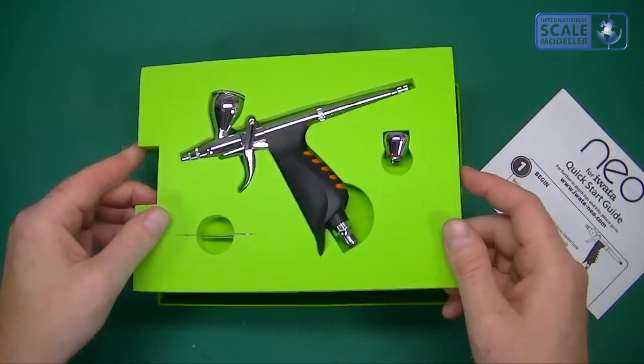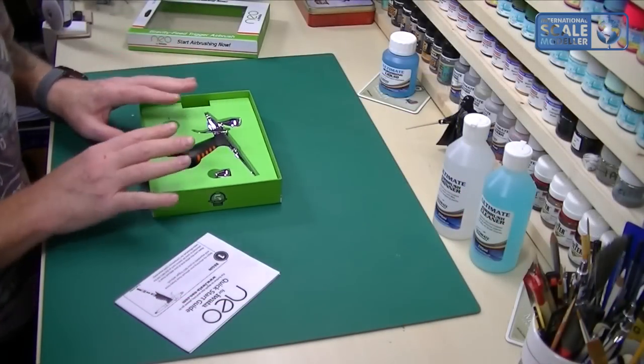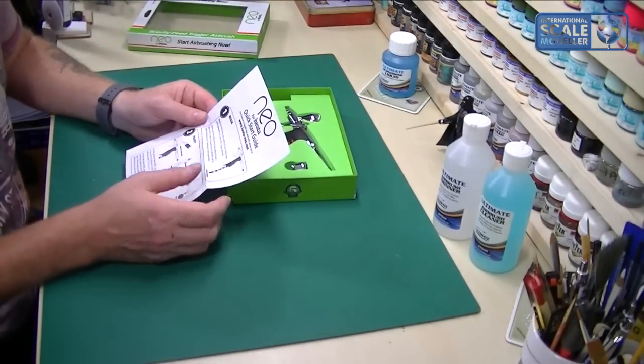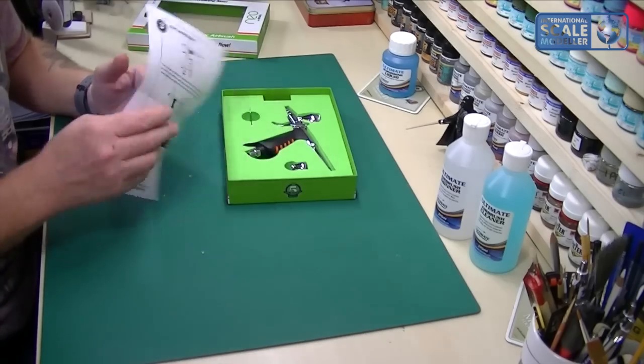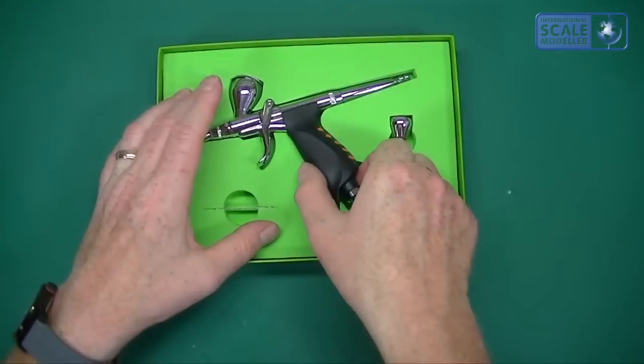Keep the foam insert for modelling if you're not going to store your airbrush in it. There's a quick start guide showing basically how to use a gravity airbrush — how to get air and paint flowing. It's a dual action even though it's a trigger one. So let's have a look at the airbrush itself.